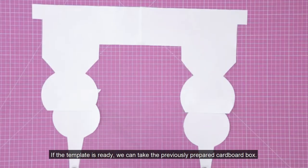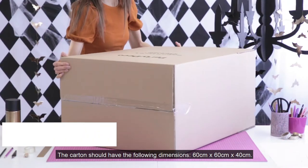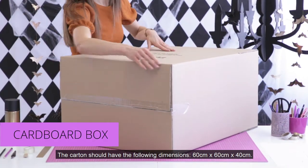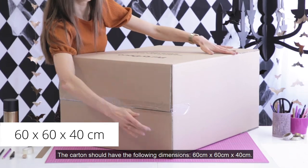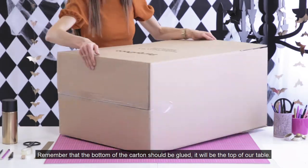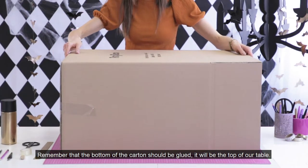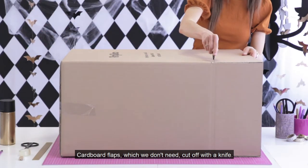If the template is ready, we can take the previously prepared cardboard box. The carton should have the following dimensions: 60 by 60 by 40 centimeters. Remember that the bottom of the carton should be glued — it will be the top of our table. Cardboard flaps which we don't need should be cut off with a knife.